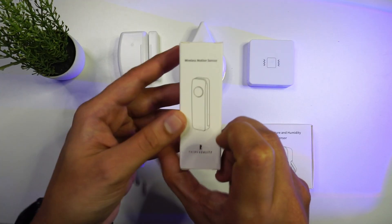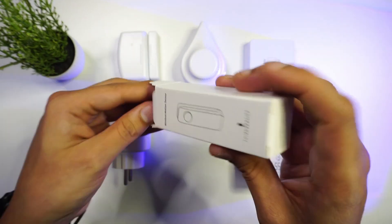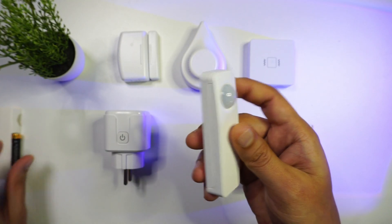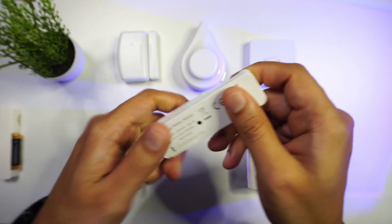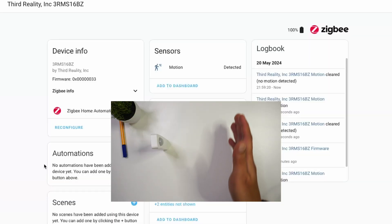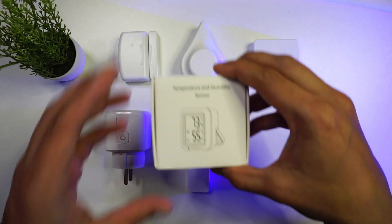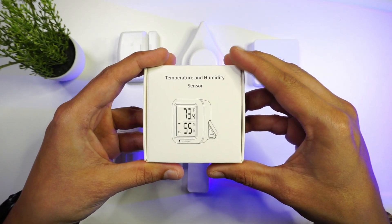Next we have a motion sensor — a Zigbee-based device that uses a PIR sensor to detect motion. It makes use of two AAA batteries and the battery life can be around two years. From my testing, I have seen that it may take up to 30 seconds to a minute for the sensor status to clear after motion is detected.